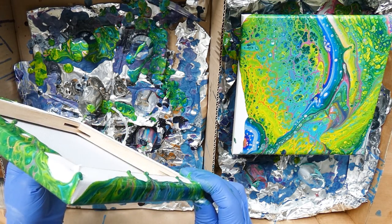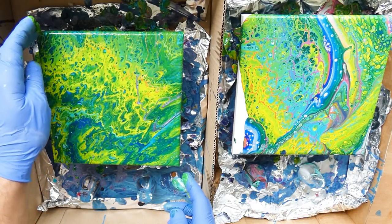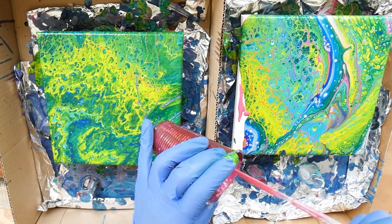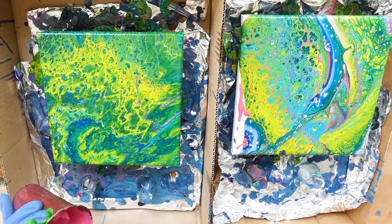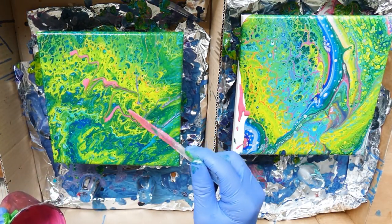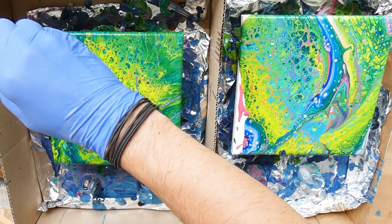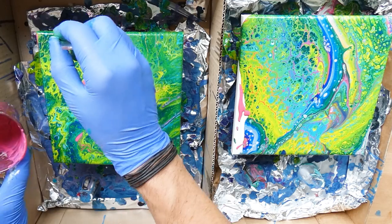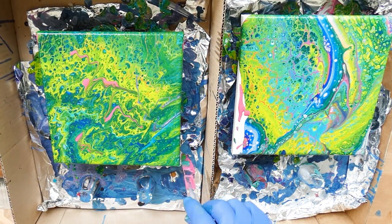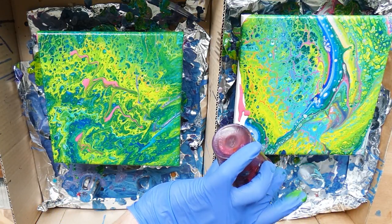If you're new to acrylic pouring and have not done many projects yet, make sure your paint has more or less the right consistency — not too thick, not too thin, like honey. The only project I actually really liked from the entire session was the second pouring, the right pour with a blue ribbon going through the entire piece. I will show some pictures at the end of the dried projects, which dried a bit darker and looked somewhat better. The other three are in a way cute but not really overwhelming.